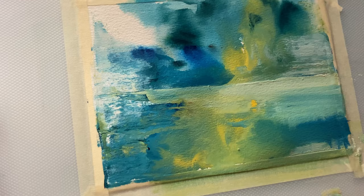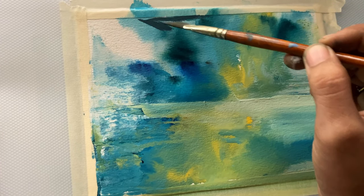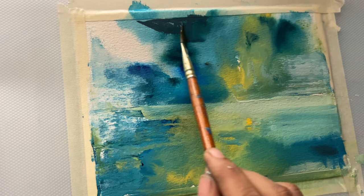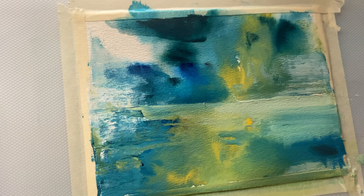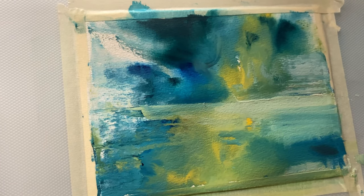Sometimes I don't like harsh lines or harsh brush strokes on my paper, so I tend to add water back in, or I just use my water spray to make sure that the edges are smooth.